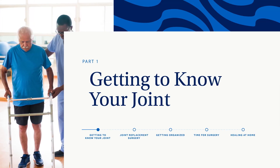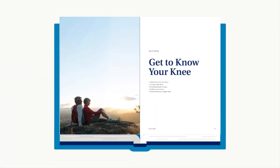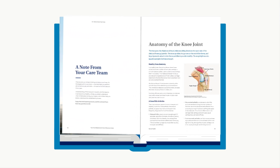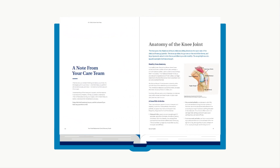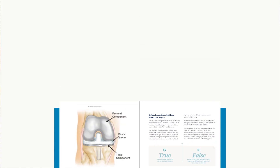By now, you've probably learned a lot about your joint and why your doctor has recommended surgery. Still, take some time to review Section 1 of your Care & Recovery Guide for information about how your joint works, what parts of the joint will be replaced during surgery, and realistic expectations from the procedure. If you have additional questions about the surgery or implant, please talk with your orthopedic surgeon.